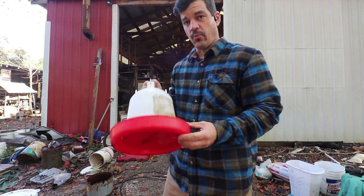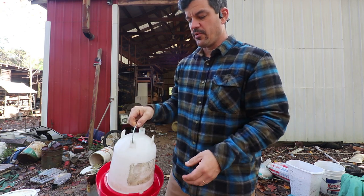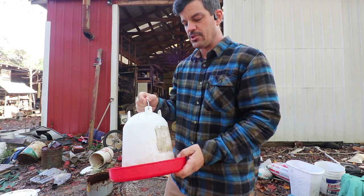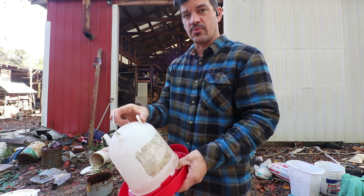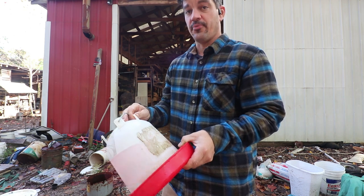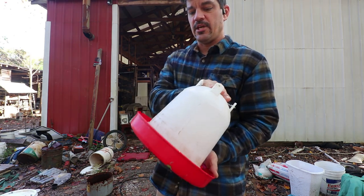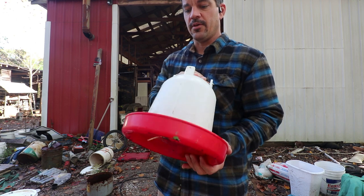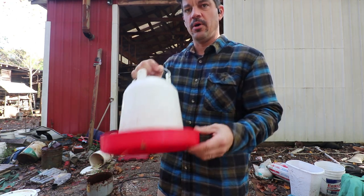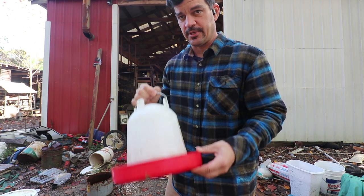I don't like these for a couple reasons. One, with our chicken tractors, there's nowhere for them to hang because our chicken tractors aren't very tall. Two, if this isn't clipped in just right and there's any air seepage whatsoever, the whole thing leaks. Three, they are not opaque enough to keep algae from growing. And four, when the chickens stand on things, they poop all in these, and it's gross.